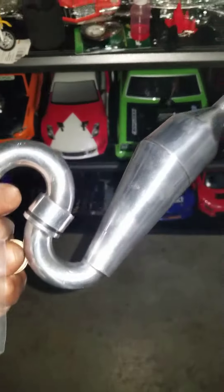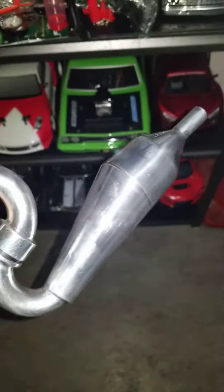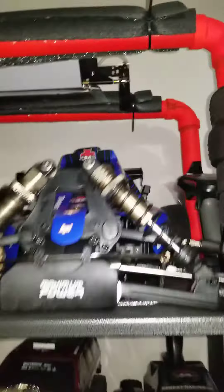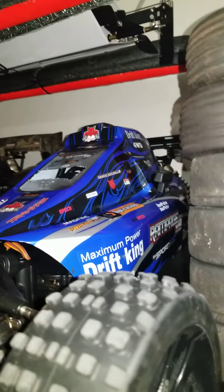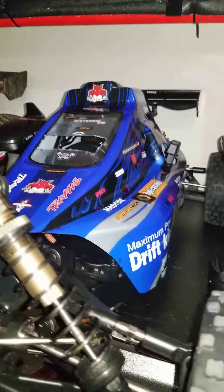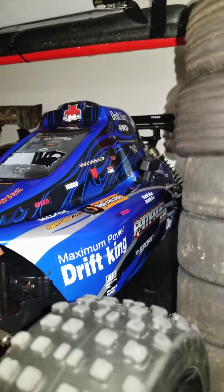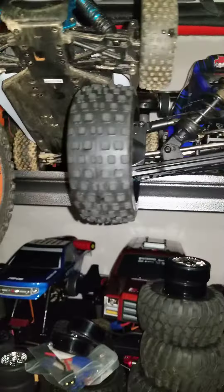Gas finger baby, got this hop-up exhaust for the gas monkey baby, for the one-fifth gas monkey baby. Oh yeah, we gonna see what's up. We gonna definitely see what's up — got the big one-fifth up there baby.